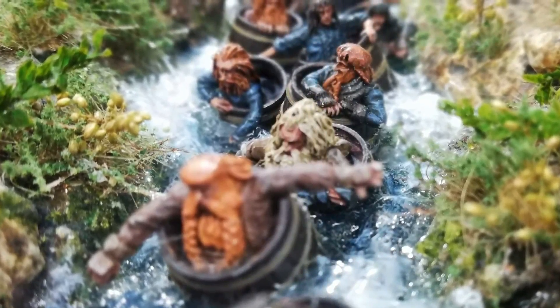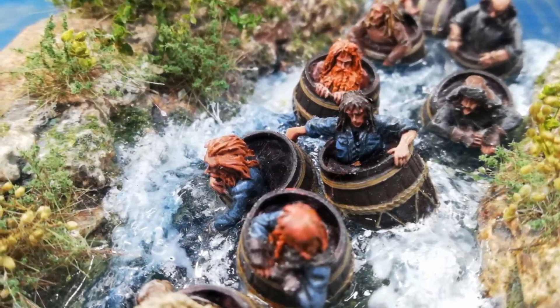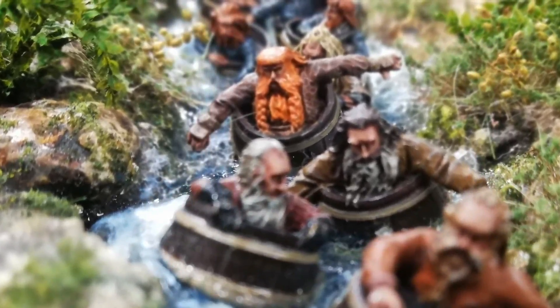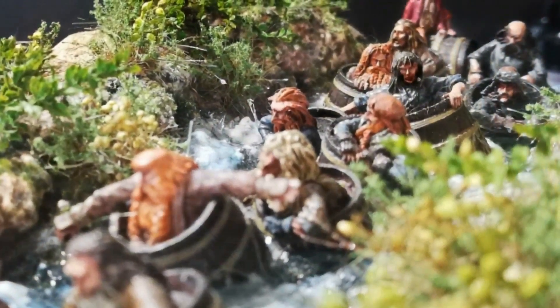Like many model scenery builders I'm a huge Lord of the Rings fan. In fact I'll often listen to passages from the books as I work just to keep me in the mood. So when I came across these miniatures online I knew exactly what I wanted to do, but I don't really have the time for painting minis so I needed help.